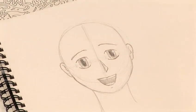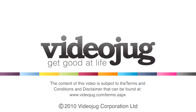There you go. And that's how you draw a manga face with a happy expression. I'm going to show you the next one — you can watch it.